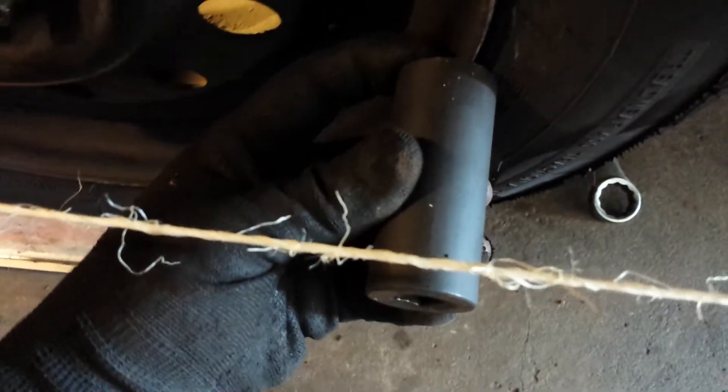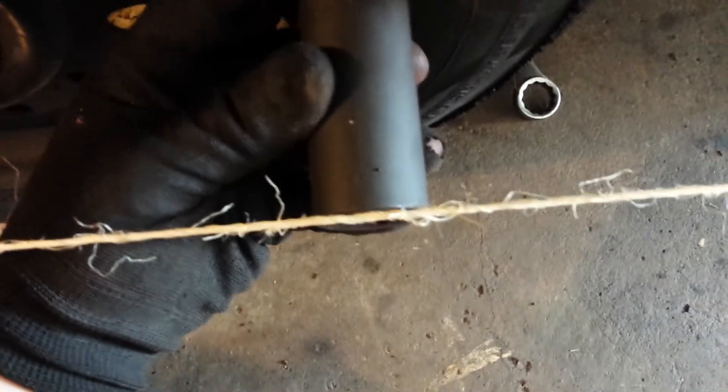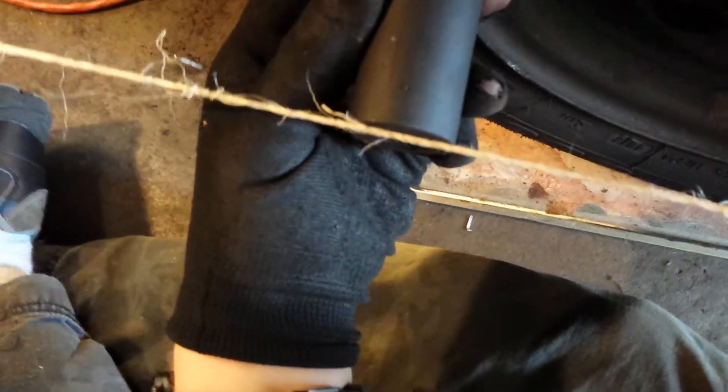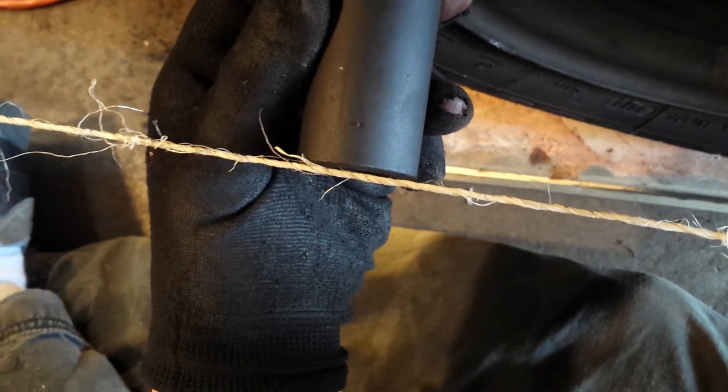I've been adjusting this for about the last 45 minutes. This is a pain in the butt, but I'm doing it. You can see that on the back here, the distance from the rim to the string is exactly the length of this deep well socket — so that's good. Then on the front, you can see I've got what appears to be a 16th inch gap between the socket and the string. That is what we call 16th inch toe-in. So I still have to do it to the other side, but that's where I'm at.